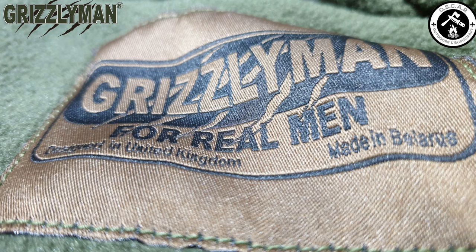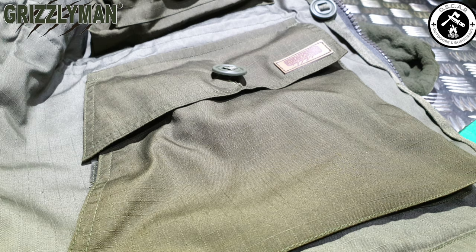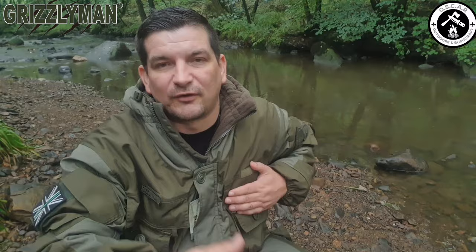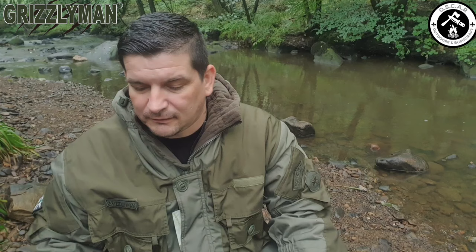This is a warm, very well made suit — I believe made in the EU. There are absolutely pockets everywhere, an abundance of pockets — pockets on pockets. I'll overlay photographs of everything I talk about. There are also velcro patches; on my arm you can see I've put the thin green line patch.